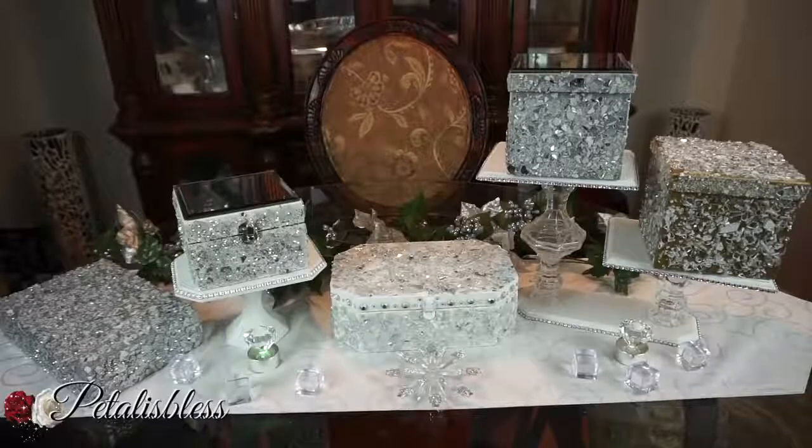There are my boxes — I think they look so nice with the crushed glass. I hope I've inspired you once again; it's a lovely DIY for you guys to do. These boxes can be given out as gifts or you could keep them for yourself. Thank you for watching, don't forget to like, comment, and subscribe. I wish everyone a very Merry Christmas and enjoy your holidays — as always, stay blessed, from Petal is Blessed, bye-bye everyone!